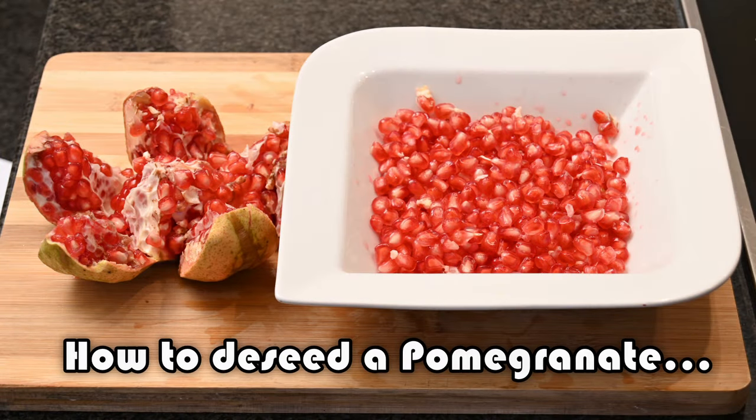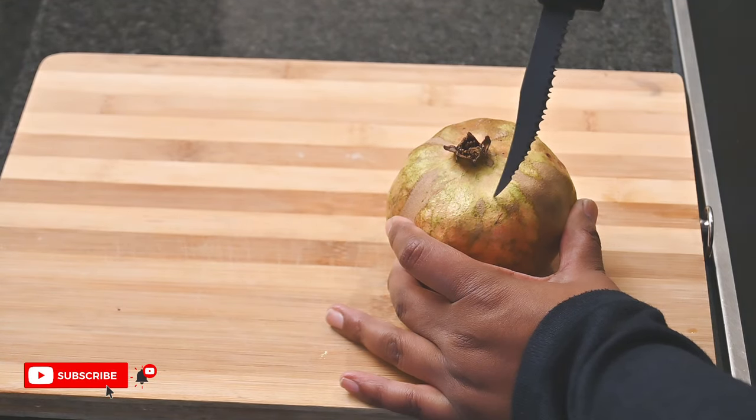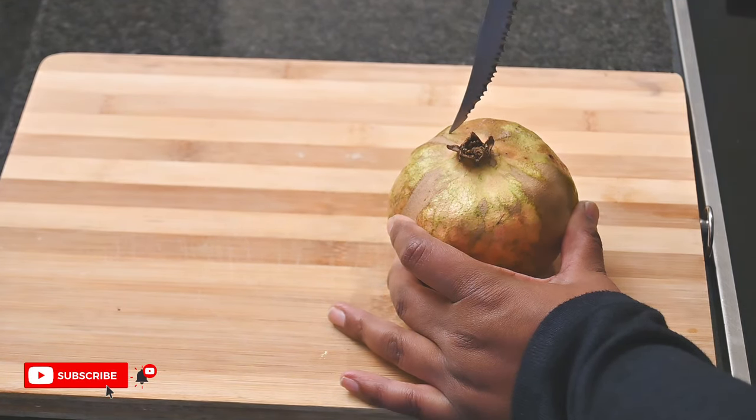Let's show you how to de-seed a pomegranate. Hey, all you lovely people! Start by cutting a circle around the widest part of the crown.